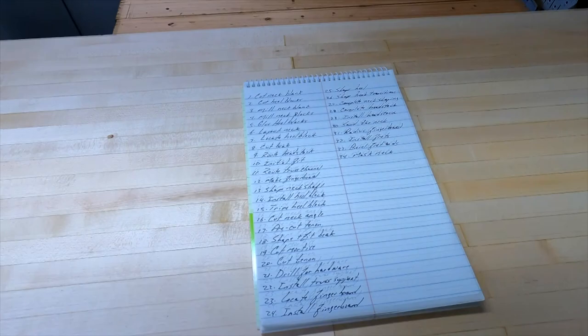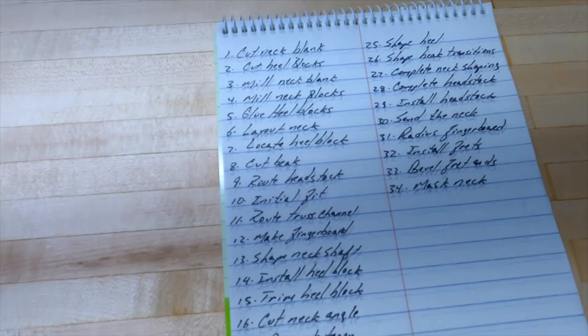Implementing or employing this type of joinery does require some planning ahead of time. It is for this reason that, before I even approach building a neck, I create myself a list of steps — small, repeatable chunks of work that I can repeat over and over again with a high degree of accuracy. This, in turn, makes the work and the approach to it much simpler.